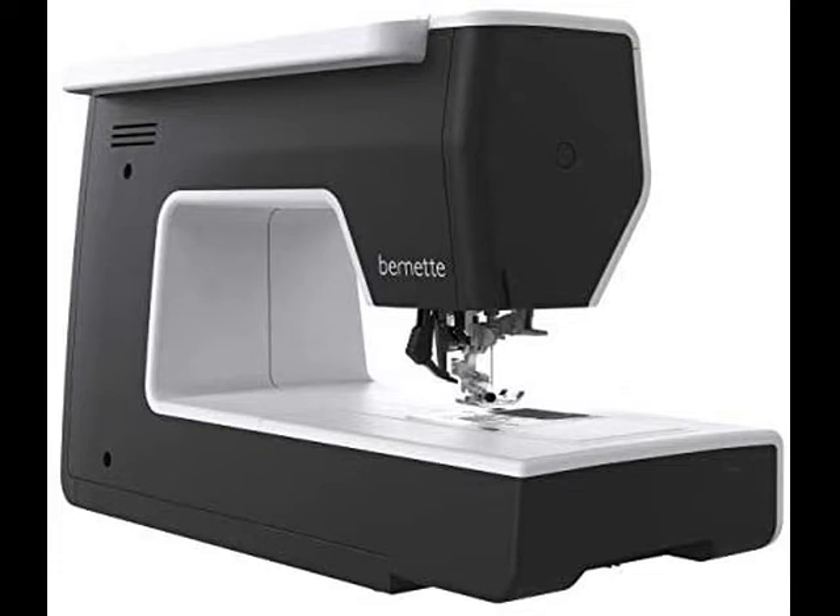Features include a semi-automatic needle threader, dual feed for fast even fabric feed, 500 stitches including 17 different buttonholes, and a programmable foot control with back kick function.